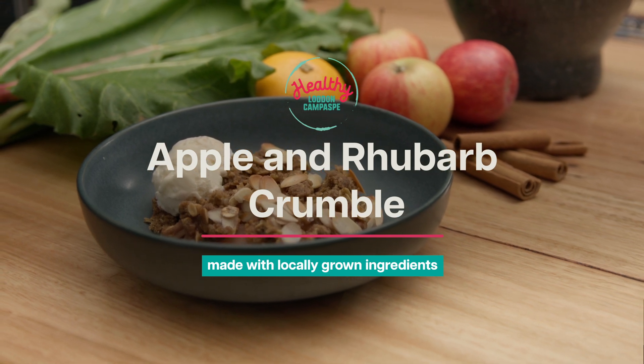Hi there, today we're going to be making a delicious apple and rhubarb crumble using locally grown seasonal produce. Let's get started.